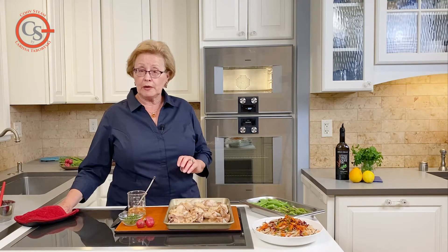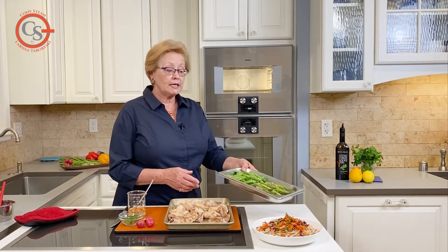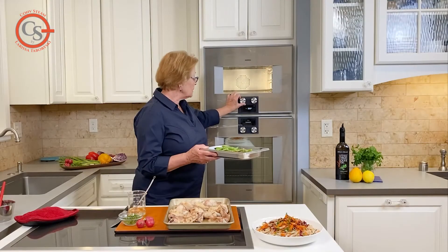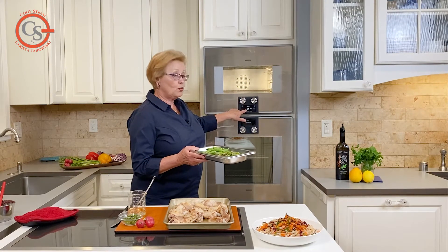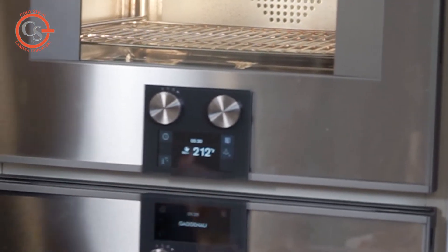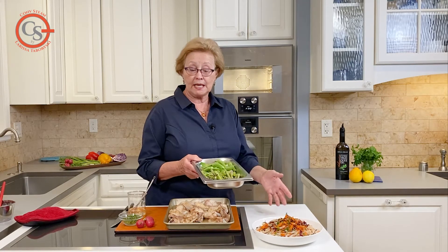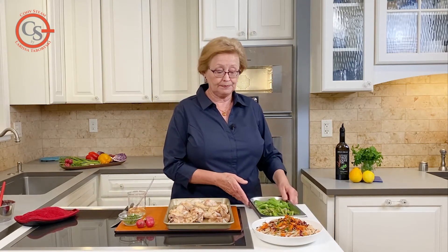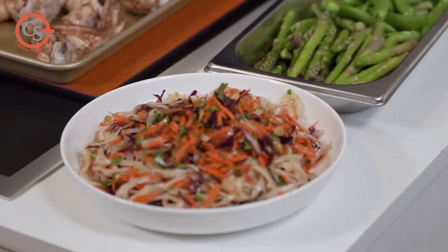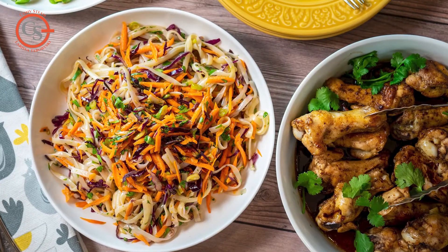Because I had the oven at a low temperature of 200 degrees to cook the chicken pieces first, I can now go straight into the steam mode at 212 degrees. I'm going to reset the oven to 100% humidity at 212 and quickly steam these asparagus and sugar snap peas for a salad to go with the chicken. This salad with noodles, carrots, cilantro, scallions, and red cabbage I prepared in advance.